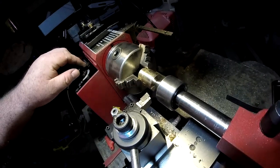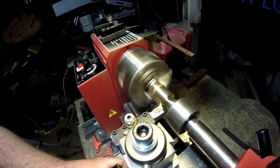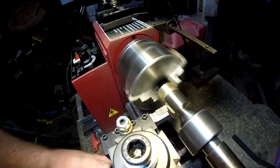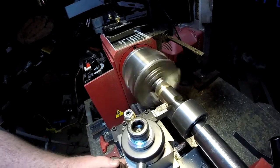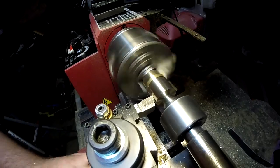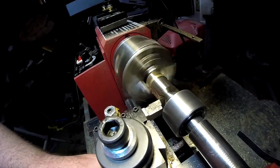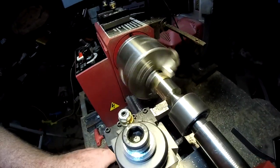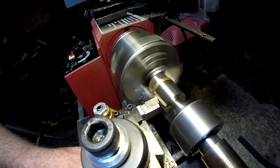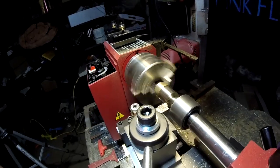Our next operation is to turn this down to three-quarters of an inch. I'm going to take about five thousandths of an inch off and I'm going to do this by hand. Let's try for a little bigger bite — see if we can get ten thousandths of an inch. Yeah, ten thousandths seems to be working out alright. I'm going to do some more passes off camera and I'll be back for our last pass.